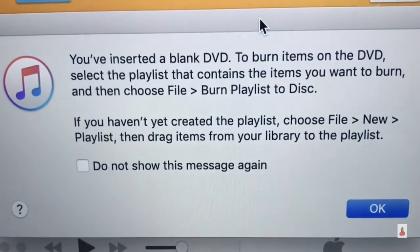Then you'll see a pop-up box with different options. Choose Open iTunes and then OK. It'll indicate you've inserted a blank DVD.